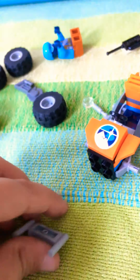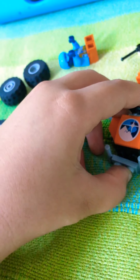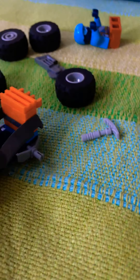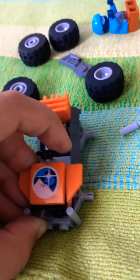Then take a piece that looks like motorcycle handles and put it down at the bottom. Then take some headlights — they should be transparent, perfectly transparent — and put them at the front.